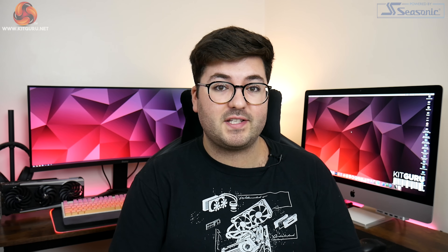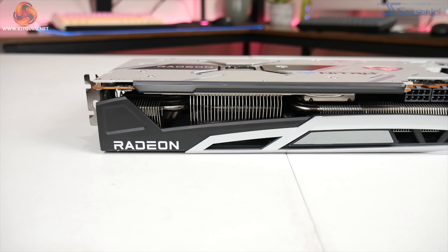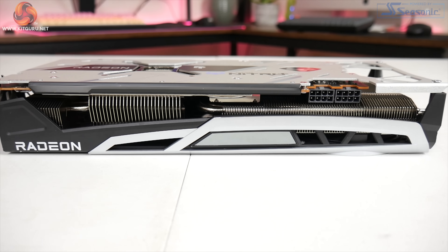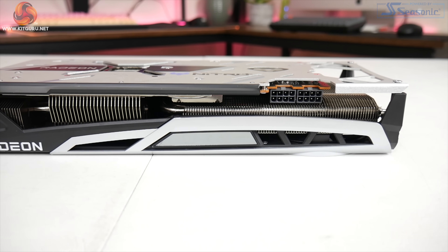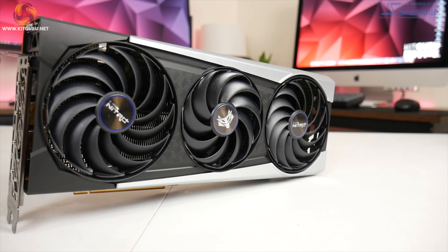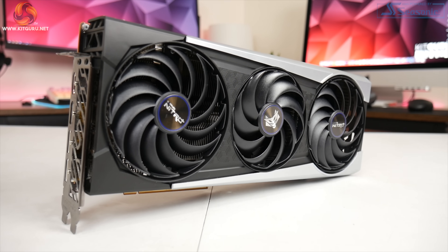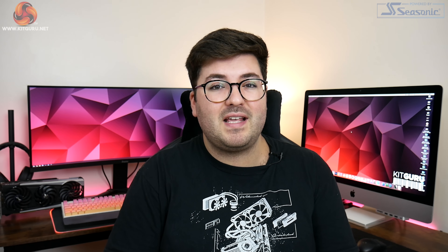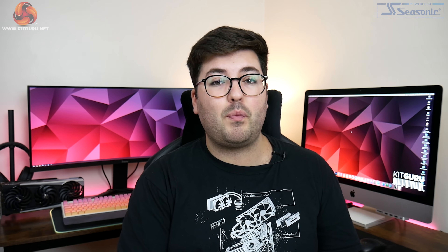All in all, the Sapphire RX 6800 XT Nitro Plus is another highly impressive graphics card. It is definitely better than the reference 6800 XT across the board and is just about technically superior when compared to the PowerColor Red Devil — because it is marginally faster while also running fractionally cooler when noise-normalised. However, that comparison is really coming down to the finest of margins and at the end of the day both the Nitro Plus and the Red Devil are very solid options.